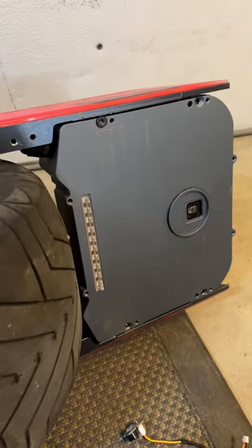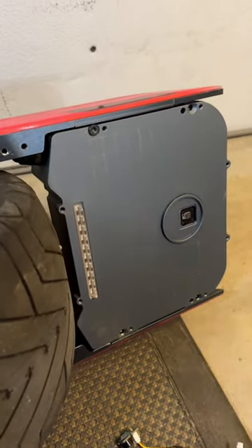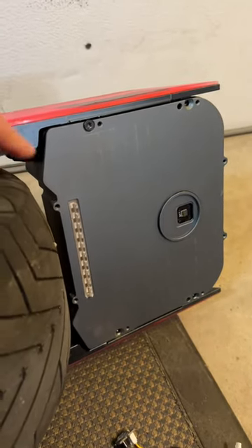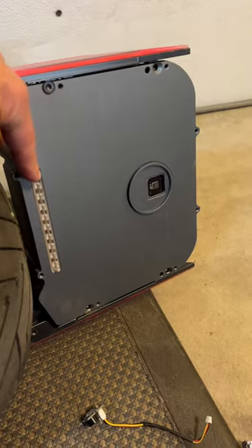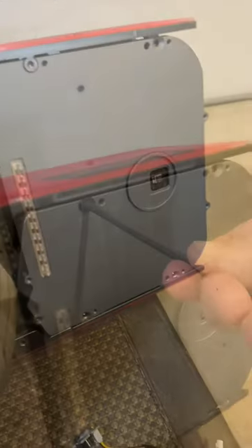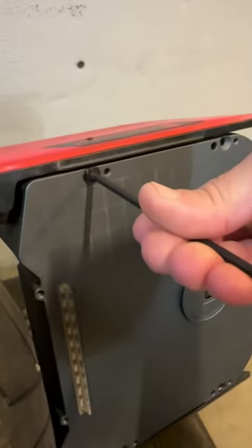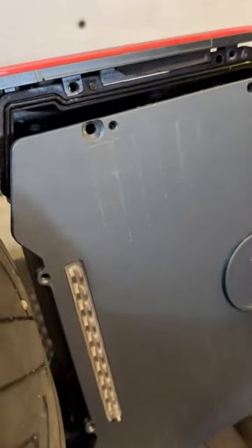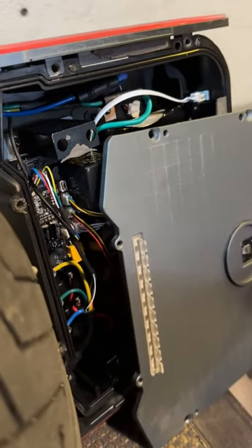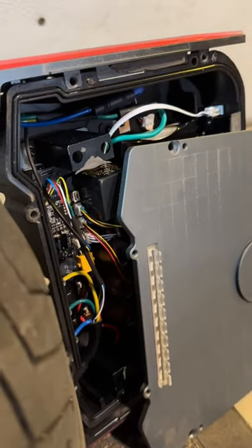This right here is my preferred way of removing the front cover of the controller box. This way, the wires that are on there for the LED and the foot sensor don't get damaged. After you take off this last screw, you carefully bring the plate down. You can see the wires that are connected to it, but you can just rest the plate against the float wheel.